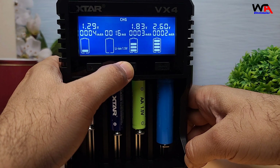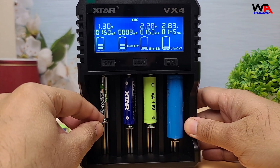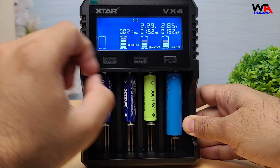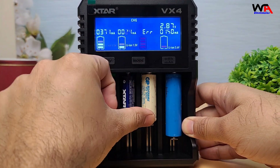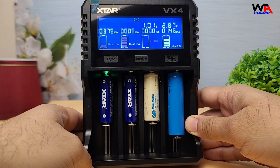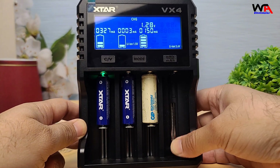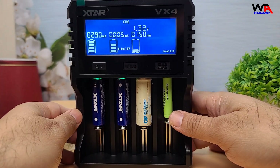The LCD shows each slot's charging progress in real time, which is great if you want to know exactly how much power each battery is getting. The compatibility with different battery sizes makes it super versatile — you can charge most household batteries as well as high-capacity ones for flashlights and vape devices. The smart display is informative without being too complex, and safety features like overcharge protection are crucial for lithium-ion batteries, so that's a big plus.